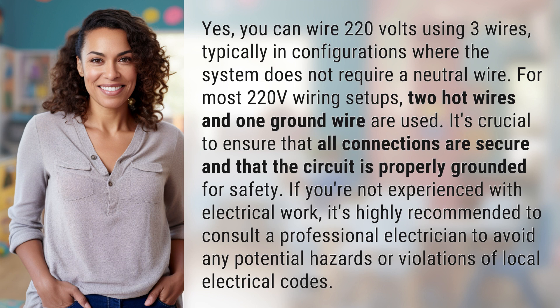If you're not experienced with electrical work, it's highly recommended to consult a professional electrician to avoid any potential hazards or violations of local electrical codes.